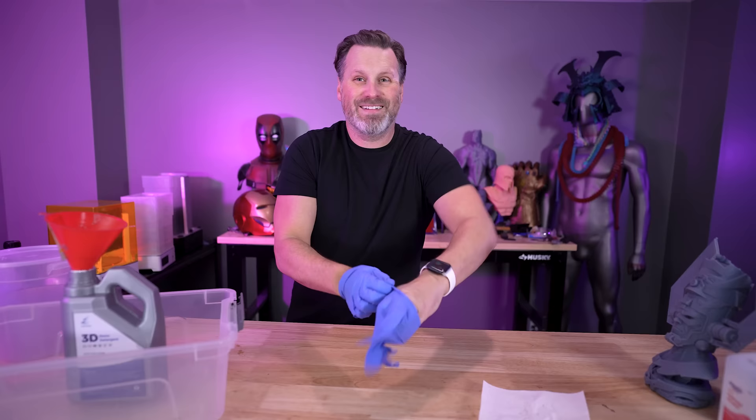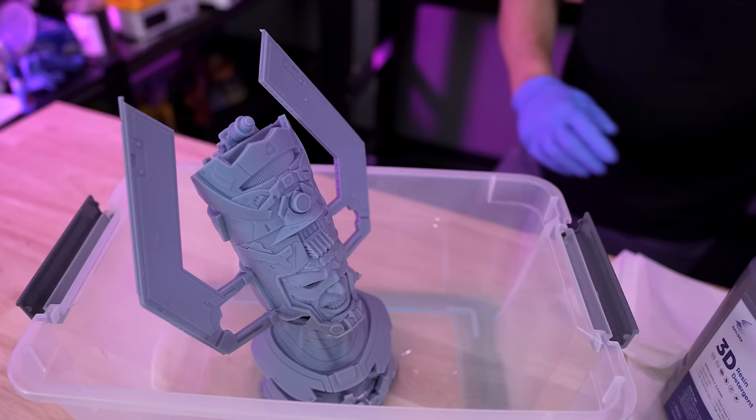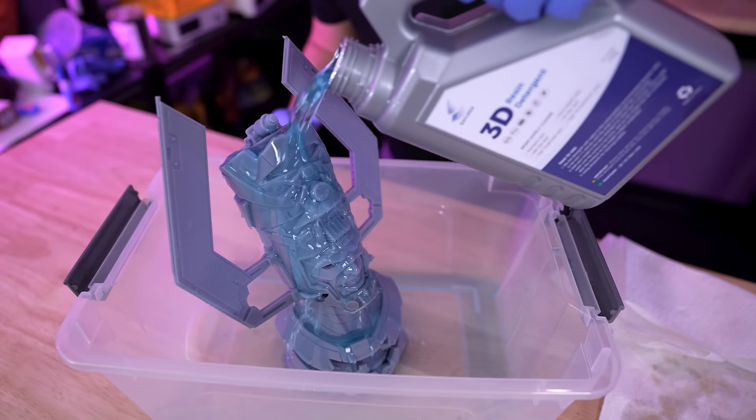Before I even made this video, when I ordered the product I had an idea for a thumbnail — me pouring the detergent over a print with it splashing everywhere. So this is me refilling the container to attempt to get that thumbnail shot. A little behind-the-scenes for you guys — hopefully that worked.